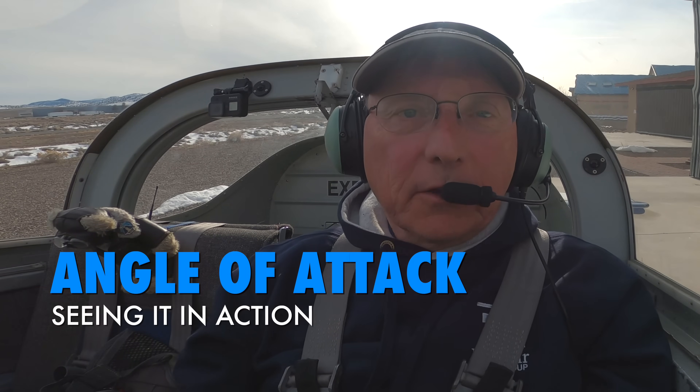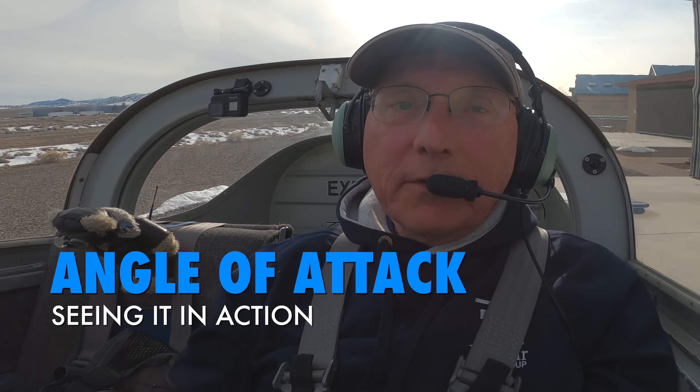I hope that you find the video educational and that flying AOA lowers your risk. We talk about AOA all the time — angle of attack, angle of attack indicators. It's actually a very simple way to fly but some people think it's a mystery because they haven't used it. Let's go take a short flight and we'll show it to you. It's a very easy demo.